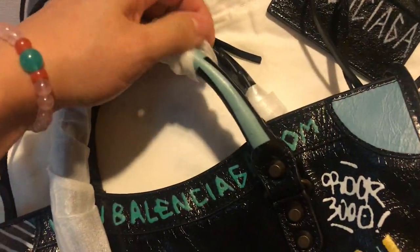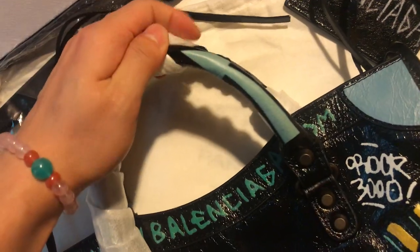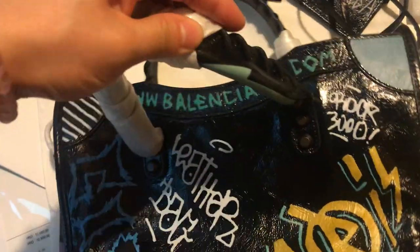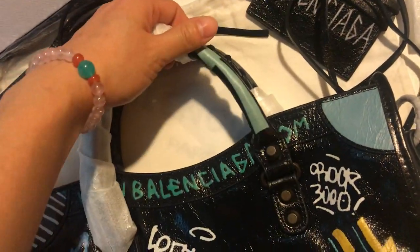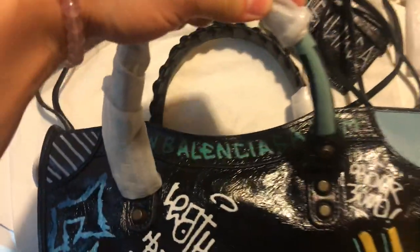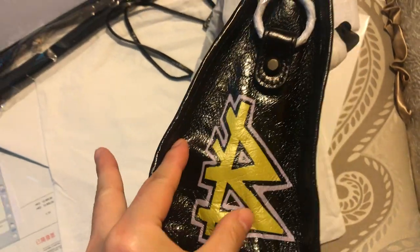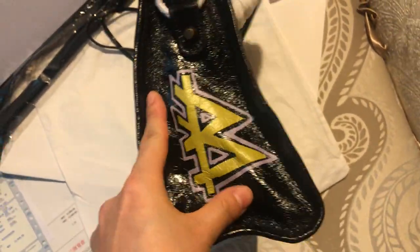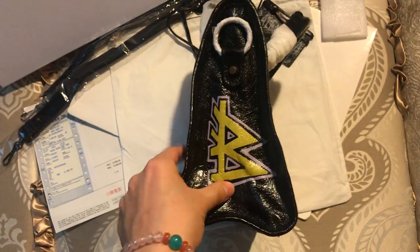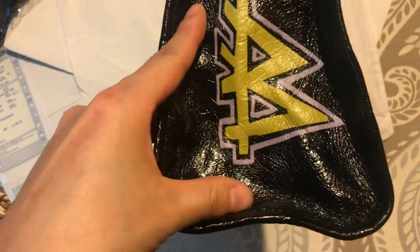There is also another graffiti look on the handle here, which uses the royal blue graffiti. And flipping to the side, this is the graffiti on the side of the handbag.